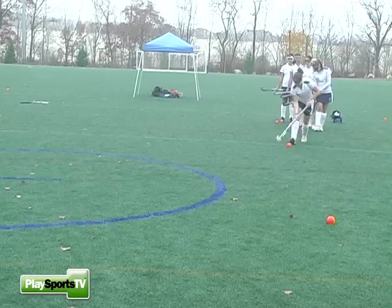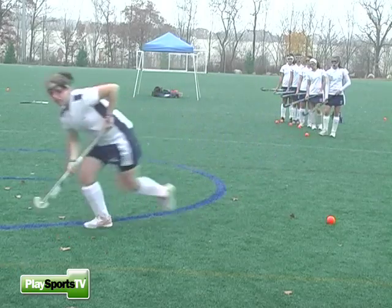Jenny's going to come down with the Indian head or reverse stick dribble. She goes back and forth and has a lot of control.